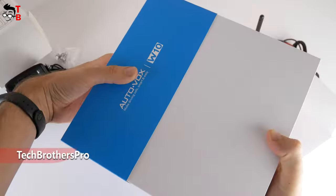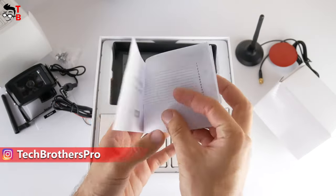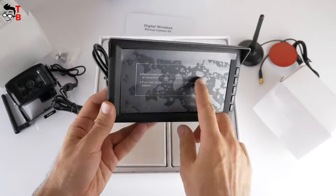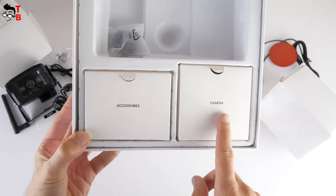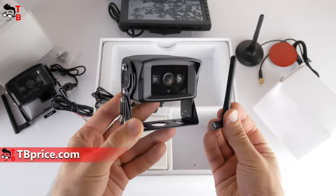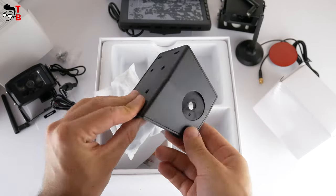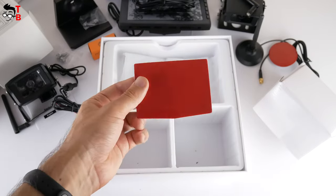Let's open the main box with the AutoVox W10 backup camera. First, there is a user manual in English — you will most likely need it to read how to install the camera. Then, we have a big 7-inch monitor. The inscription on this box says there is a camera inside, as well as a removable antenna. In the next box, we have different accessories such as a mount holder for the monitor, self-tapping screws, a car charger, and adhesive tape.